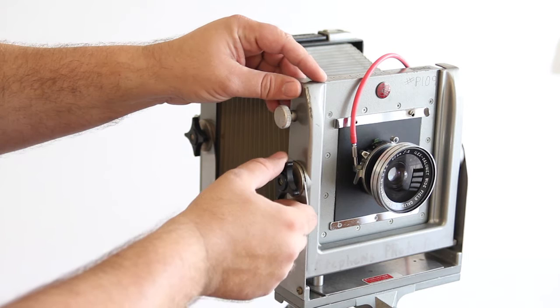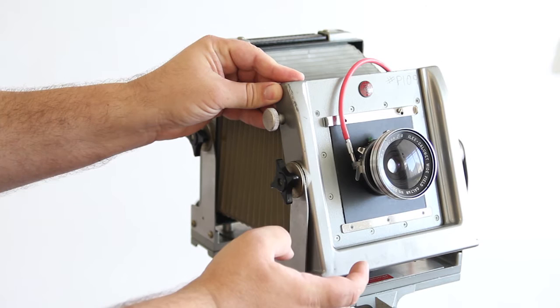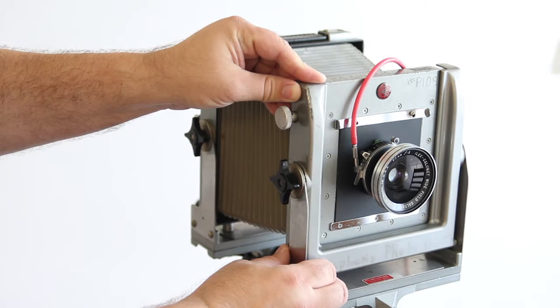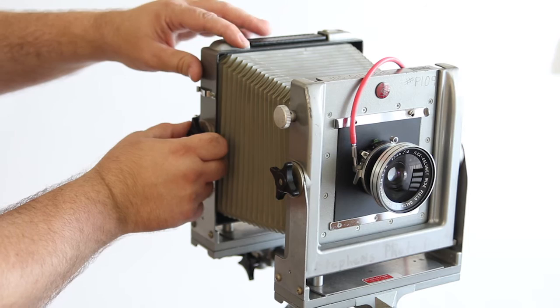On this camera, the front standard can be tilted by turning this dial and turning the lens forward or backwards. This adjusts the focal plane of the camera. I tighten this back down to zero position when I'm finished.